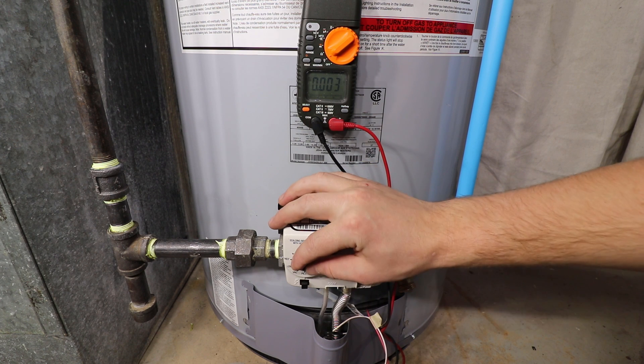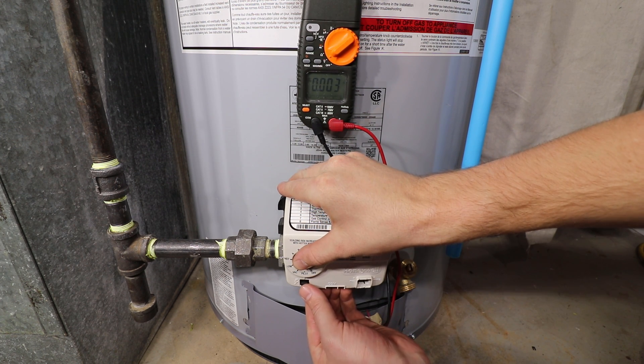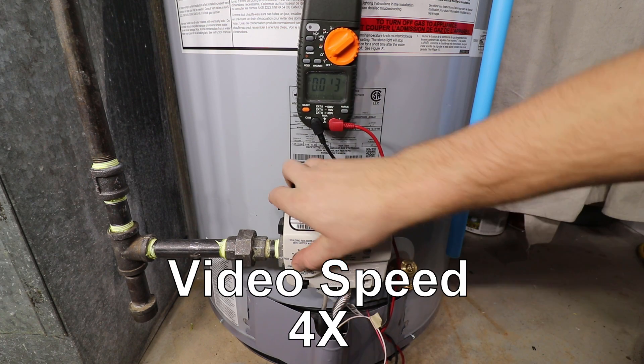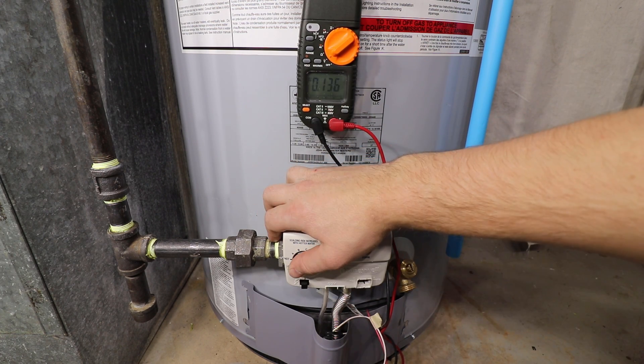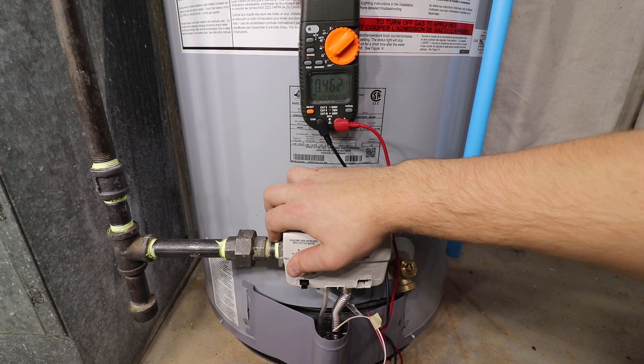Set your gas control to the pilot lighting setting and light your pilot as per manufacturer's instructions by depressing the thermostat knob and sparking the igniter. You'll know the pilot is lit as the voltage will start to climb. Continue to hold down the gas control's thermostat knob until maximum voltage is reached — this may take up to 3 minutes.